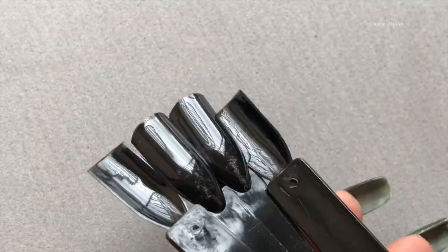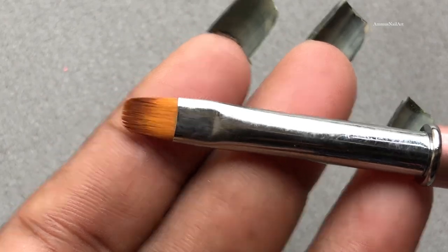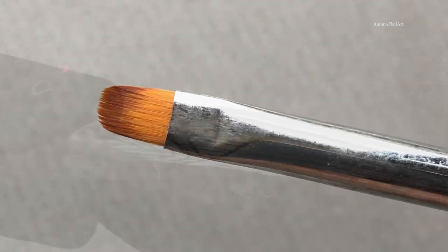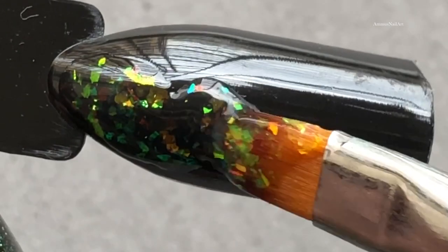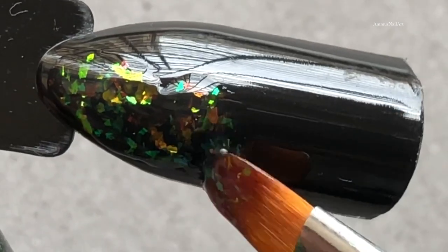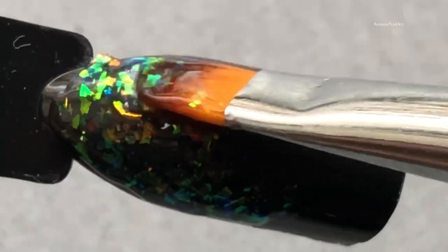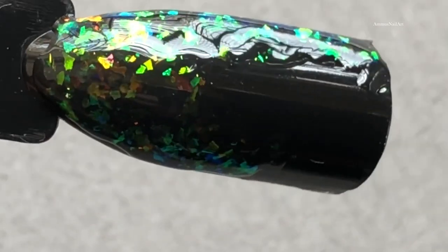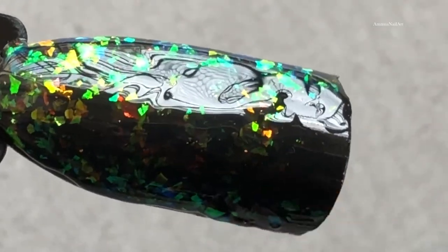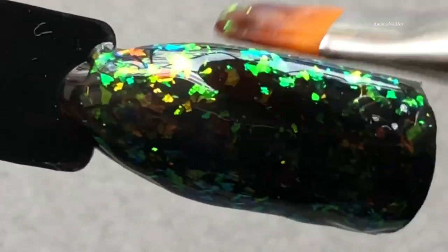Now I'm going to swatch them. I'm using black nail sticks for the application, and this beautiful brush which is also from Aliexpress. I'm dipping the brush into the nail polish and transferring it gently to the nail stick to create an even look. This is my first time using something like this so I'm not 100% sure how to apply it, but I'm doing my best. If you have any suggestions, leave a comment — feedback is welcome!